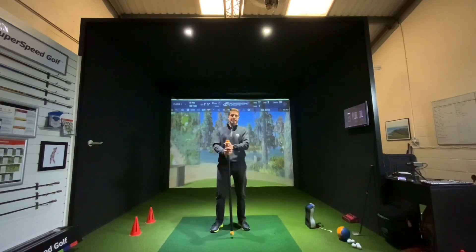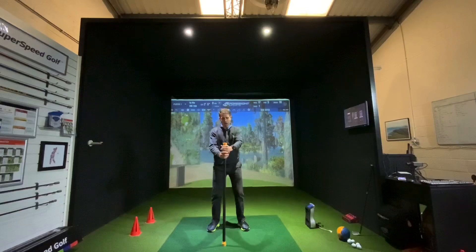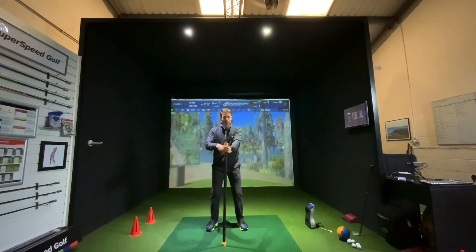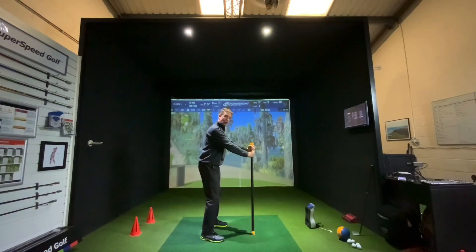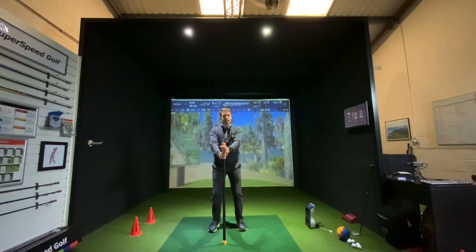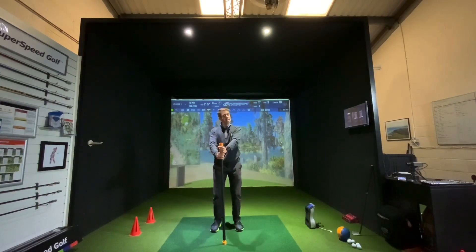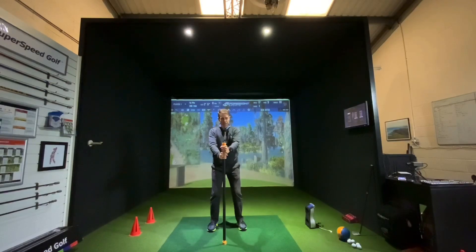The first setup is you've got a gym bar — you can use a driver if you want — so arms nice and relaxed out. You're trying to create like a triangle with your arms and your shoulders. The feet are just over hip-width apart. If you do struggle with this one, bring your feet in — the narrower the feet, the easier it is.